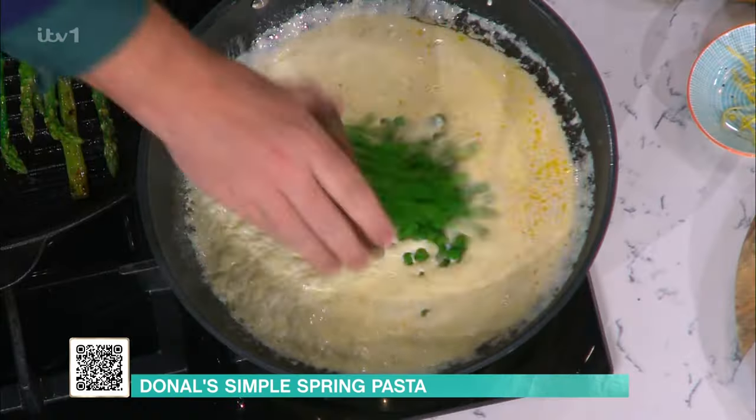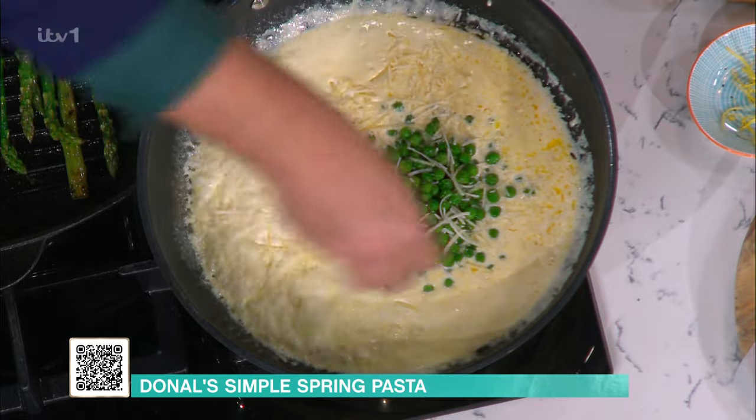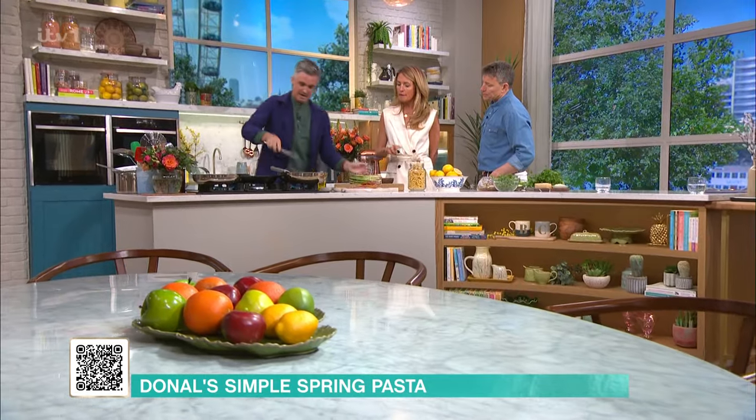Talking about asparagus - you could serve this just as it is. We're going to add some peas in here and a little bit of cheese. We're celebrating these sorts of ingredients at this time of year because we are looking for fresher flavours after all the soups and stews of winter. A little bit of green peas are lovely, and you can take them straight from the freezer and stick them in.